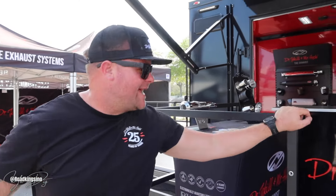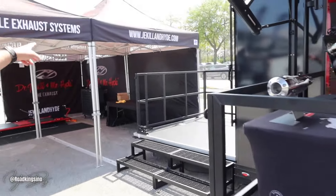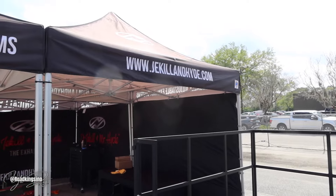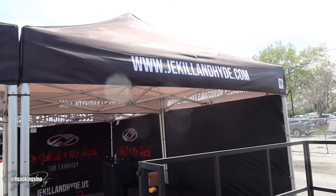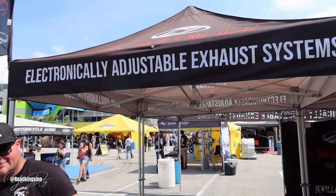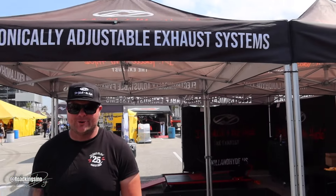Where's the site? They can go to www.jekyllandhyde.com. Dr. Jekyll and Hyde, guys — www.jekyllandhyde.com. Make sure y'all check them out, man. Electronically adjustable exhaust system. Pretty cool.